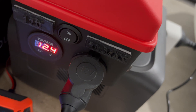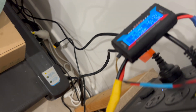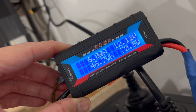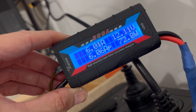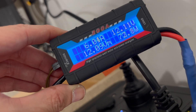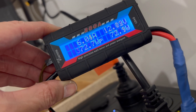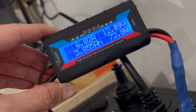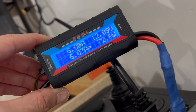Update: 12.4 volts on the WattCycle box, and the Delta 2 is showing 46.7 watt hours. The amp hours drawn so far is 3.855 amp hours, so we're almost halfway there.